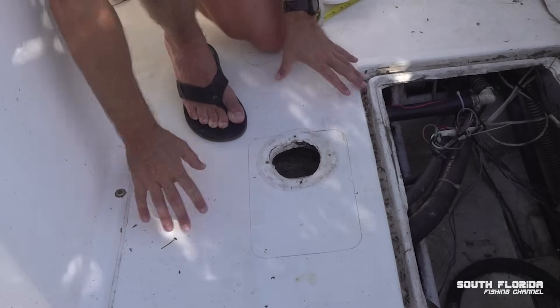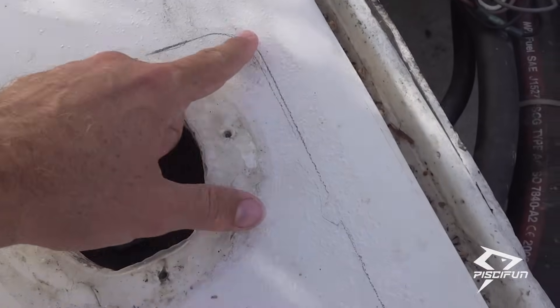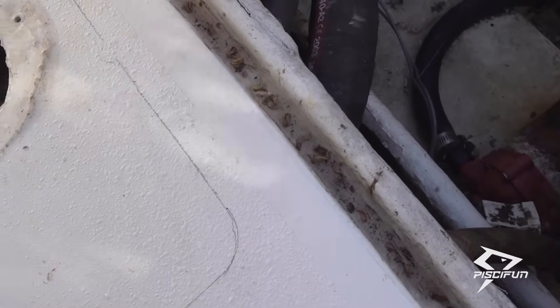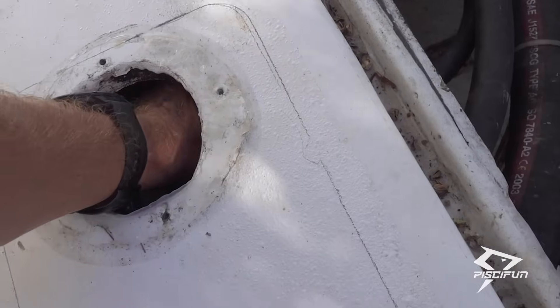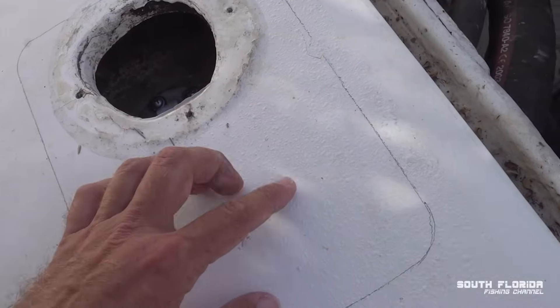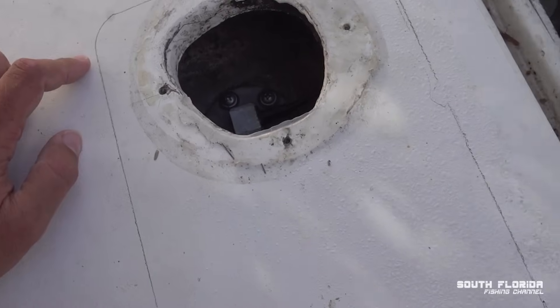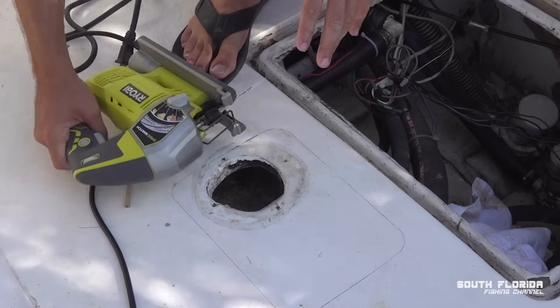We have ourselves a nice little outline — come check it out. You can see our old hole and the new outline. The fuel intake valves are located right here — there's one right here and one right here — so I should be able to get nice access to them with this new hole. Quite happy. All right, time to cut.